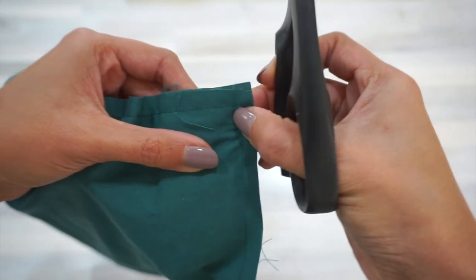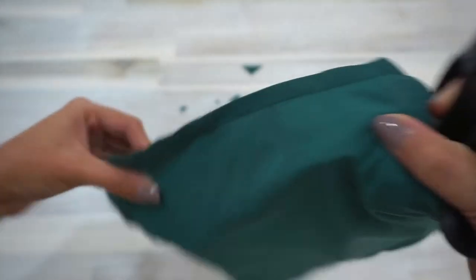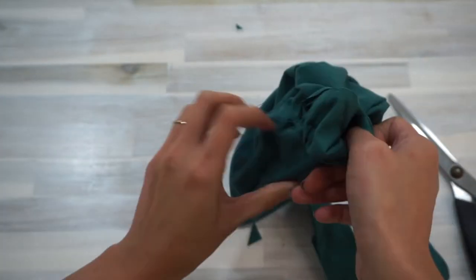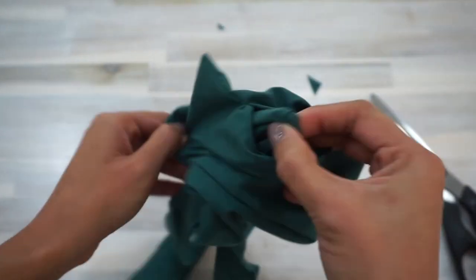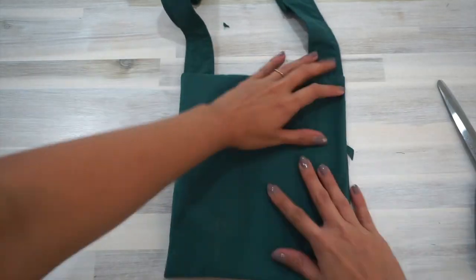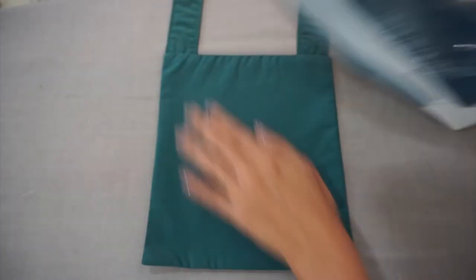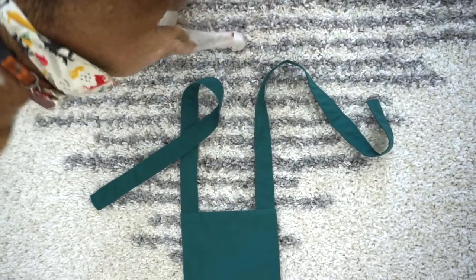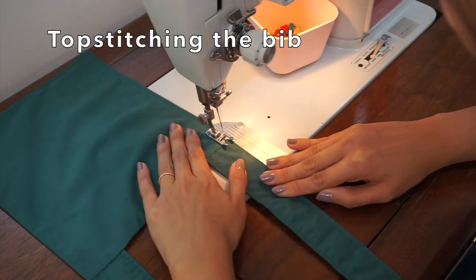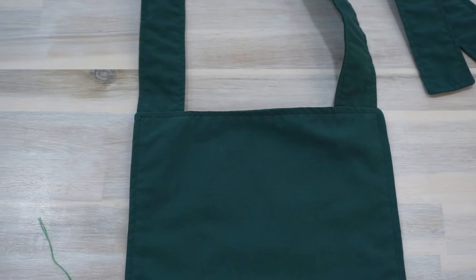Check that you haven't sewn the long edge of the straps to the sides of the bib by mistake. Once you're sure that didn't happen, trim the corners of the bib just like you did with the straps. Turn the bib inside out, release the straps from the pins, and make sure all four corners of the bib are turned out nice and sharp. Give it a good press with the iron. You can also choose to slip stitch the 2-inch opening closed. Then topstitch all around the bib — the topstitching should also help to close that opening if you skipped hand sewing it shut.